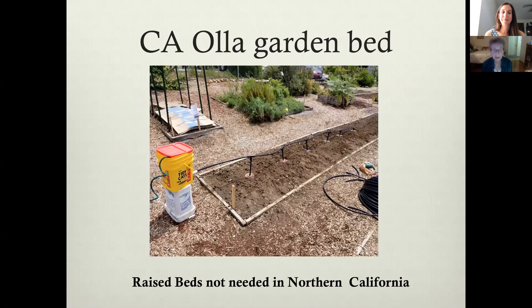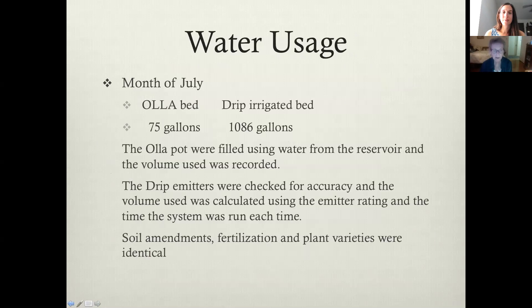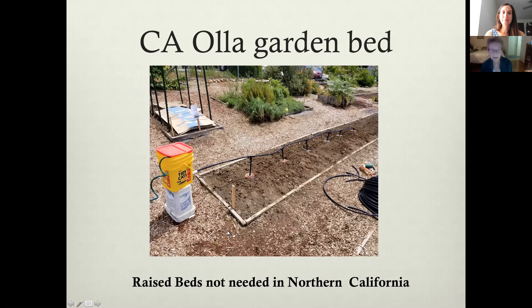This is what the raised beds looked like in California. You can see the reservoir pot — the reservoir pot is the Tidy Cats bucket right here. There are six Oya pots buried up to their level, and these are all connected with solid tubing. Raised beds are not needed in Northern California, which is where this was done, but there are raised beds in California and you can easily do it.